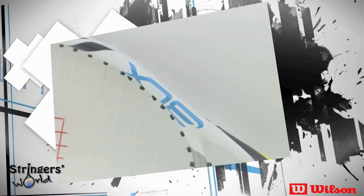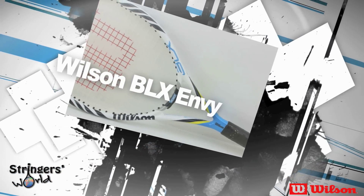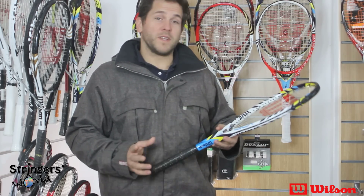This racket is clearly aimed towards the junior or younger market, or people who are looking for a low swing weight racket — maybe trying to progress with their rackets.